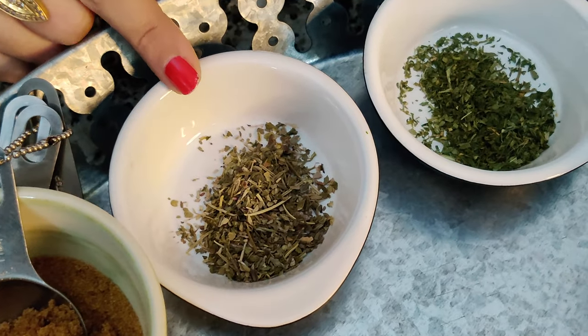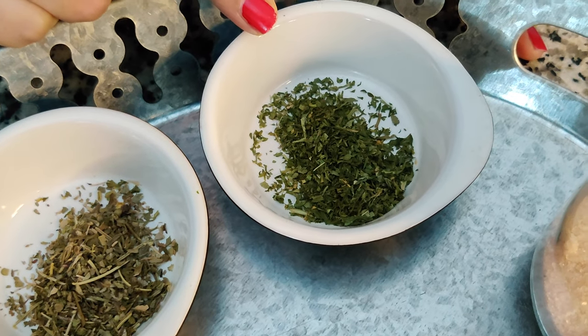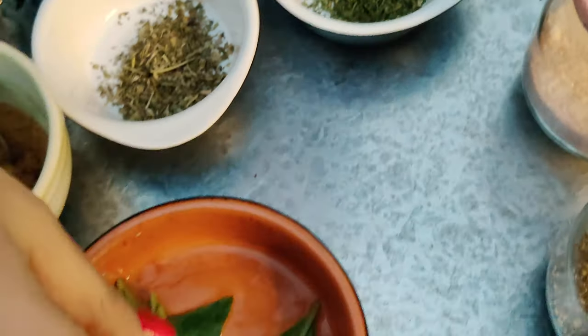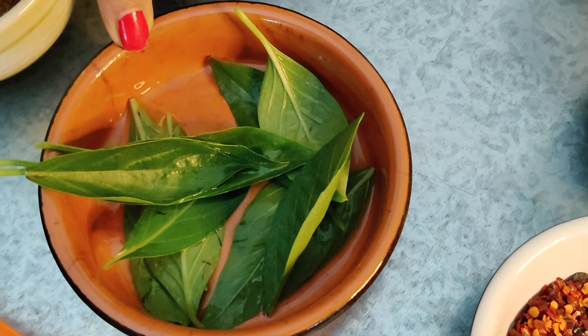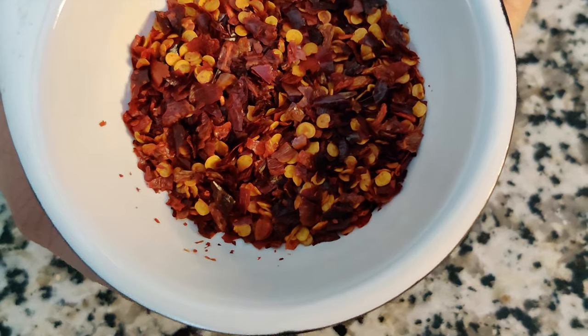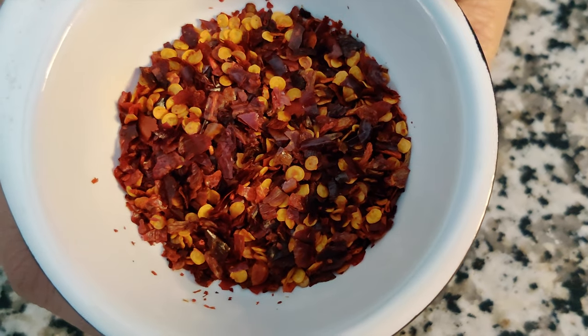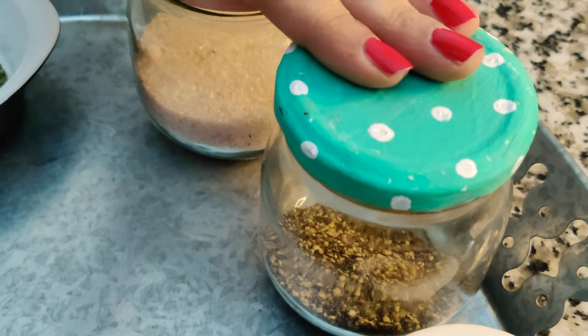I also have one teaspoon of dried mixed herbs and one teaspoon of dried parsley — if you can get fresh parsley, that's fine. Then I have 10 to 15 leaves of basil and a few cloves of garlic. I've taken two teaspoons of red chili flakes, but you can always modify this amount depending on how much chili you can tolerate. And we'll also use some salt and black pepper powder for seasoning.